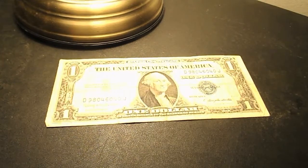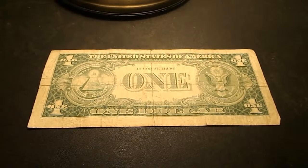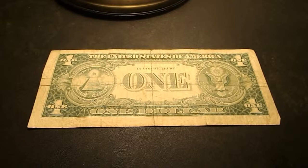And now I'll show you the other side of the bill. This is the other side of the 1935H American $1 Silver Certificate. In the center, it says 'In God We Trust,' and it features the Great Seal of the United States. And in each of the four corners, it has one.